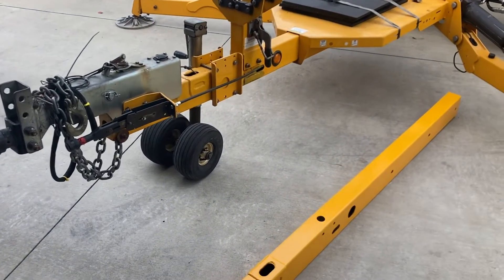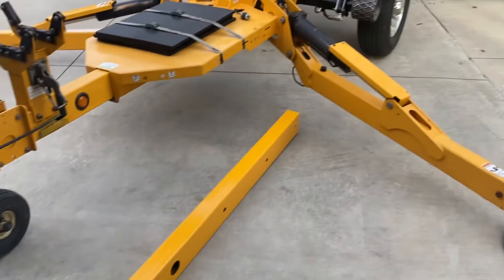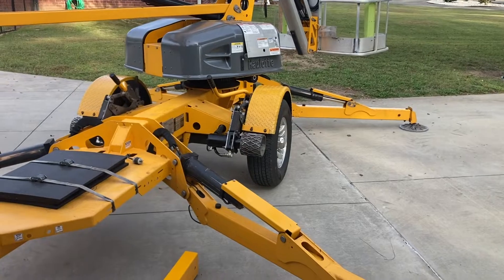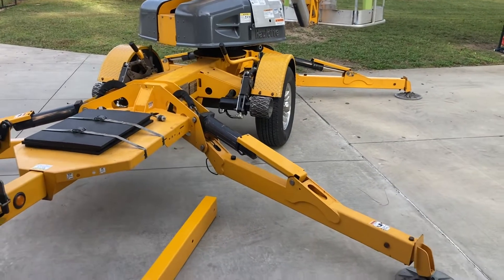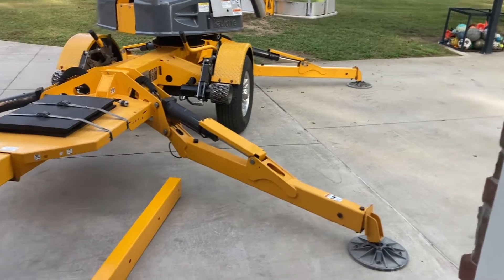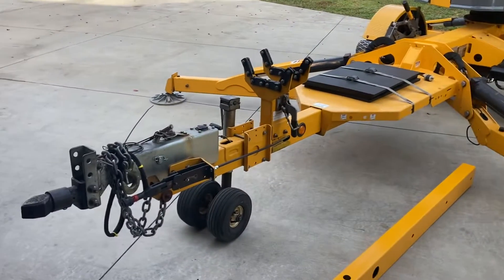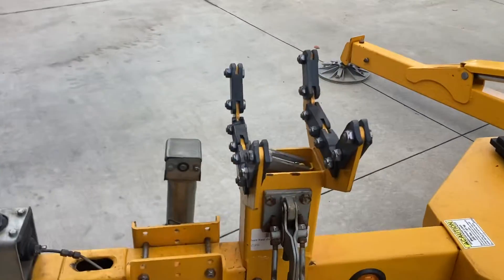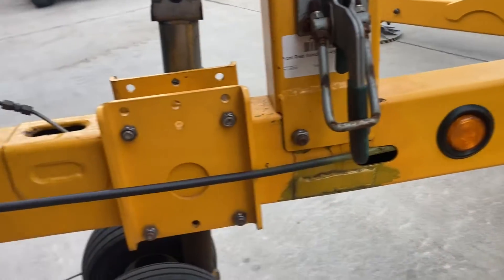We don't do that because we pull this with a pretty heavy truck. Instead, what was happening is as we do the auto-level from the basket — because this particular machine has a drive-and-set feature on it — the rear outriggers are coming down a little faster than the front ones, and it's just enough to put a little bit of pressure up here on this jack. Since the jack is in front of that cradle, we're getting a crack in the frame here.